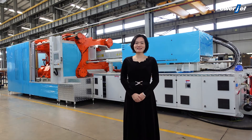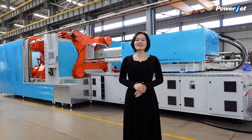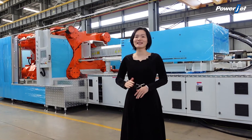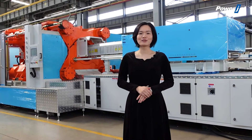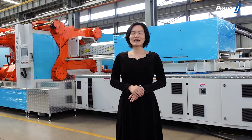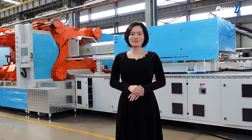Hello everybody, this is Cindy from Powerjet. It is my honor to give a presentation for our two-platen injection molding machine. Compared with the traditional three-platen injection molding machine, the advantages for the two-platen injection molding machine are as below.